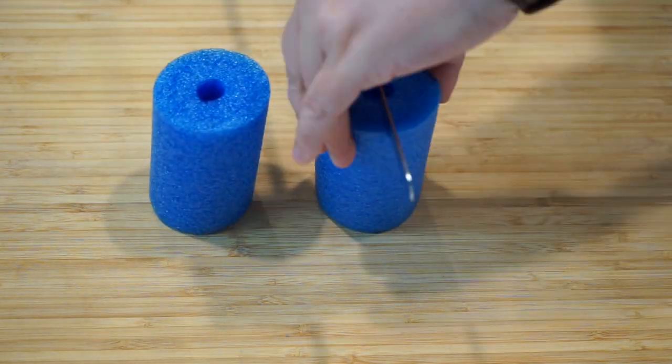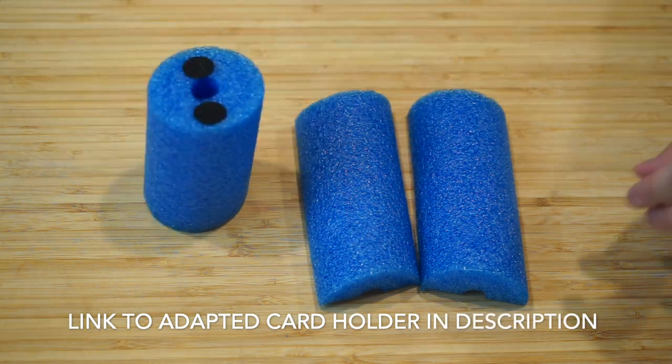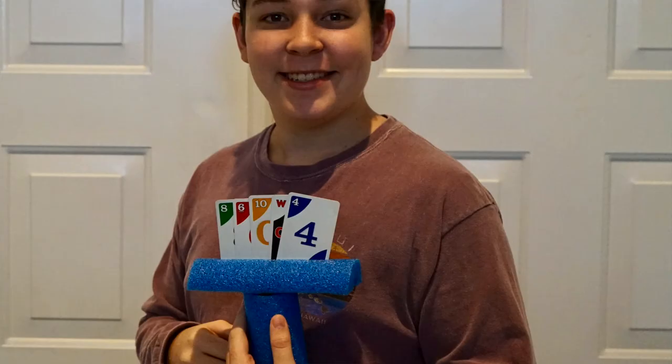Last on my list for pool noodles is to create an adaptive card holder. Playing card games is super fun for kids, but it can be really difficult to manage all those cards in your hands while pulling new ones out and putting some in. So we use adaptive card holders. You can absolutely buy them on Amazon — I'll leave a link to my favorites in the description — but sometimes you don't have the money or time. A pool noodle will work in a pinch to create a card holder that works just as well.